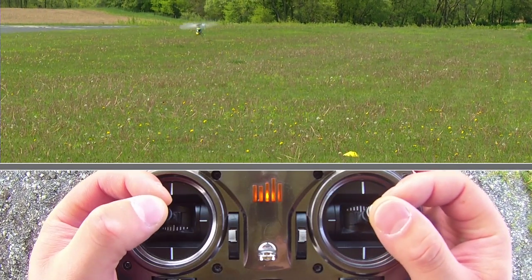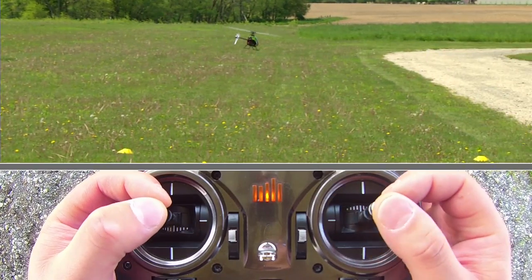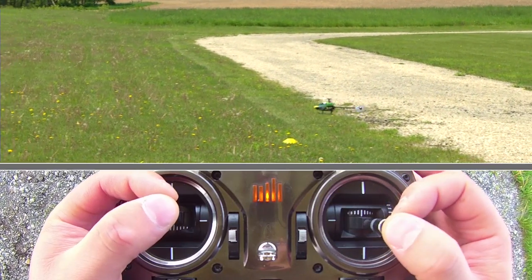Now I'm just going to do a little left rudder. You can change up this figure eight however you want — you can continue the left or you can continue the right, do what you want to do. You can even use these as circles. If you don't feel comfortable changing the rudder direction, use them as big circles.